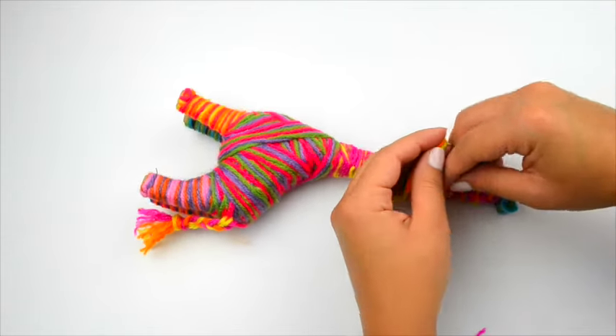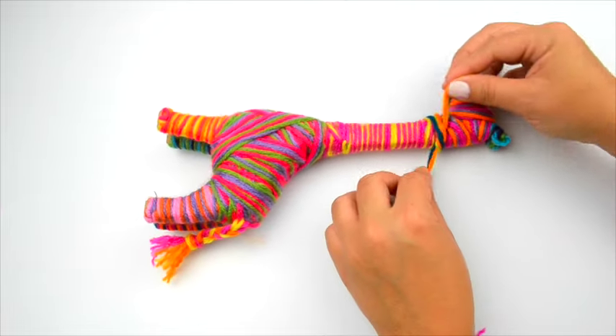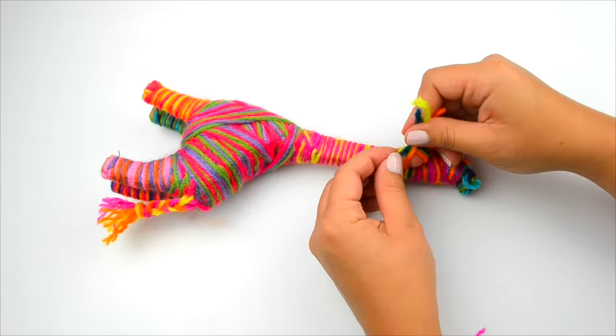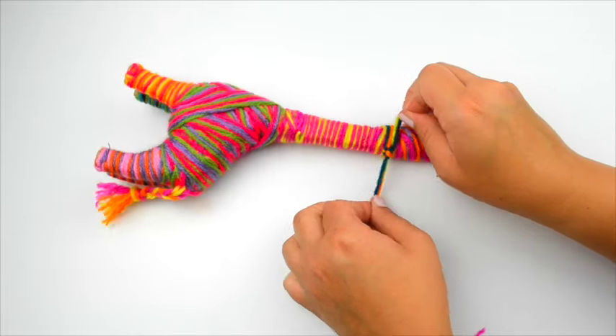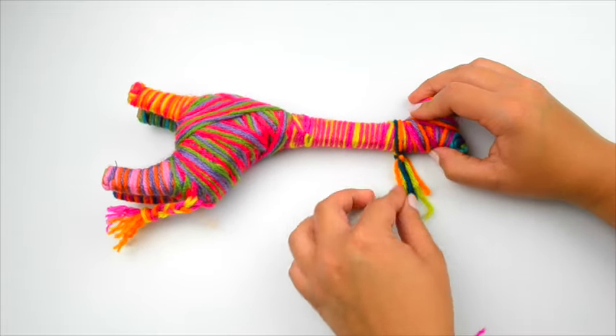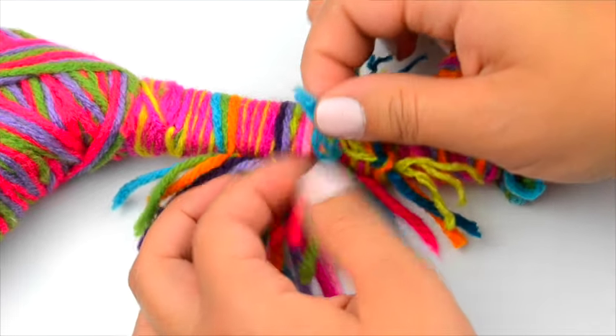Select two six-inch long yarn pieces from the remaining yarn. Knot them around the neck and repeat until most of the giraffe's neck is covered. Fray the ends of the yarn to create a fluffy mane.